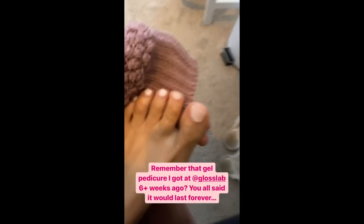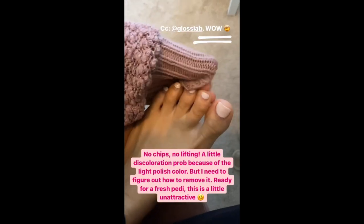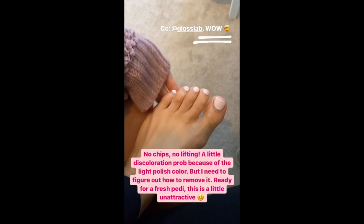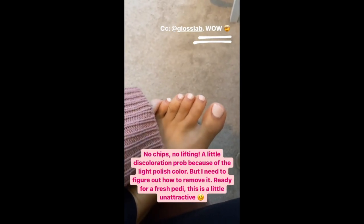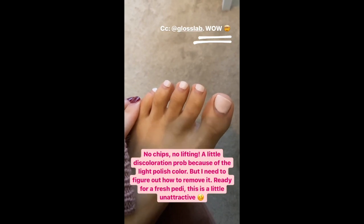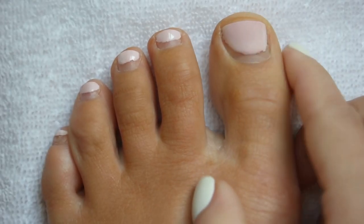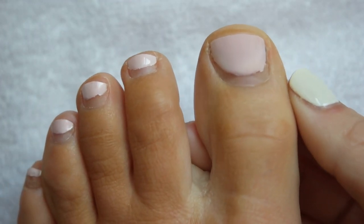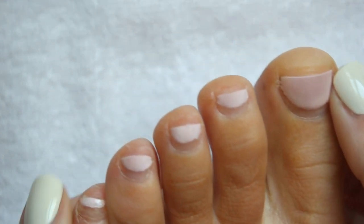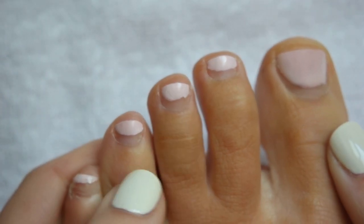It hasn't budged — it is so grown out, but there are no chips, no lifting, just a little discoloration from the color. I am shocked! Well, the pedicure is officially overgrown and it's time to remove it. I already trimmed the toenails down because they were driving me nuts, and today I'm going to take off the polish — it's much less work than I anticipated.